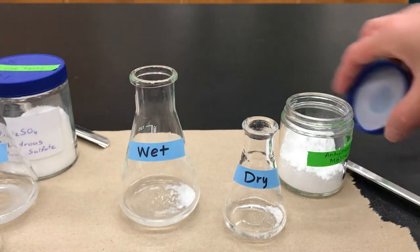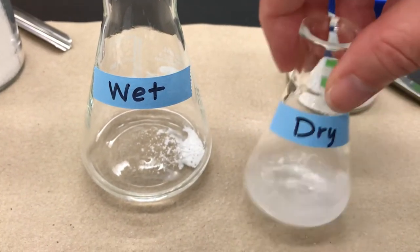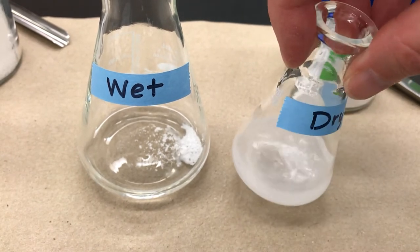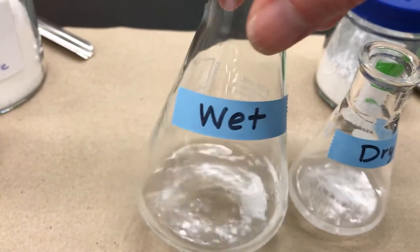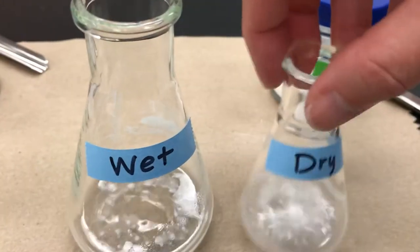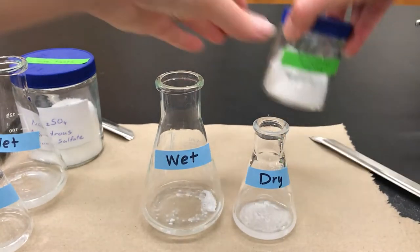Give it a swirl. Because of the very fine particle size of magnesium sulfate, when you swirl it and there isn't any water, it's going to float in the mixture and create a cloudy appearance. When it's wet, it's going to clump similarly to the sodium sulfate and won't create as much of a cloudy appearance. You're basically looking for small particles that aren't clumping.